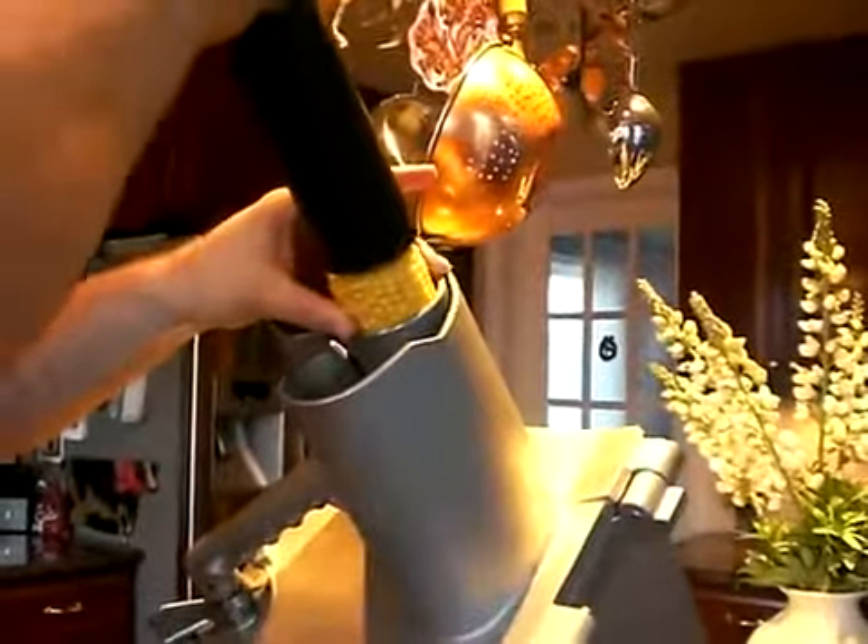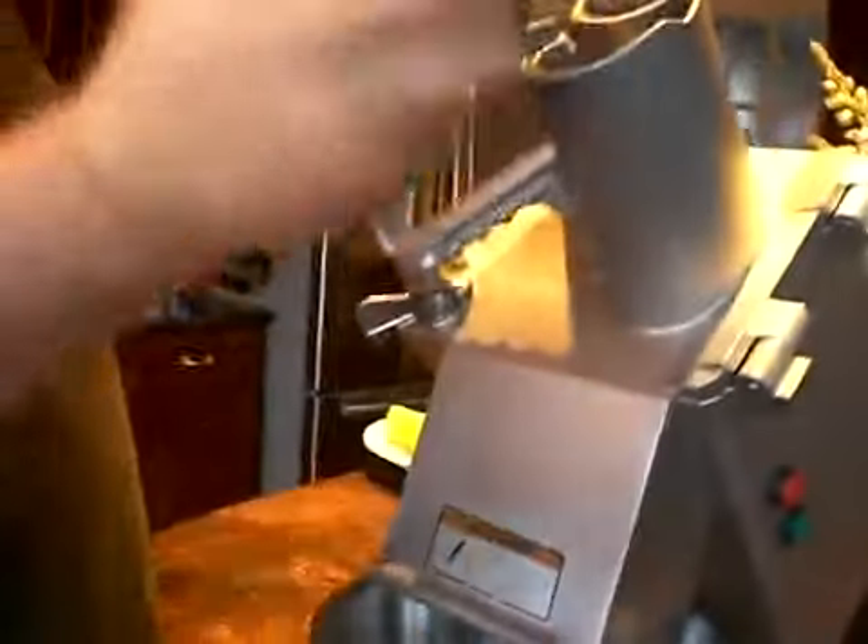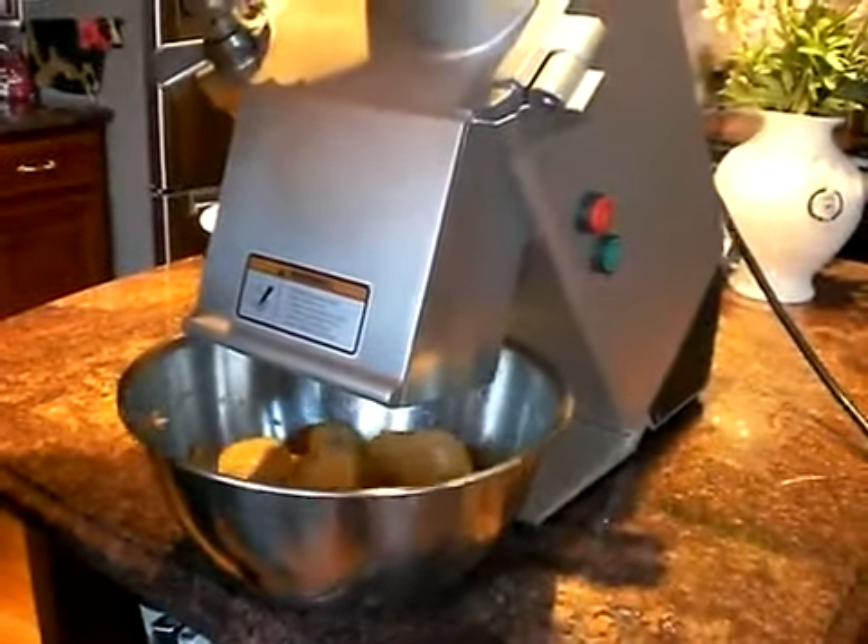We're going to test again — turn it on. This time I'm using the pusher, push it down, then turn it off.